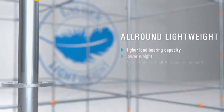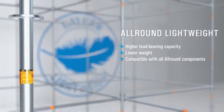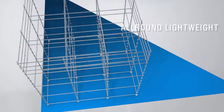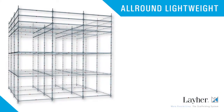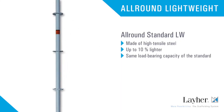It has a markedly higher load-bearing capacity, is considerably lighter, and is fully compatible with all previous all-round components. With all-round lightweight, you can likely leave your competitors behind.